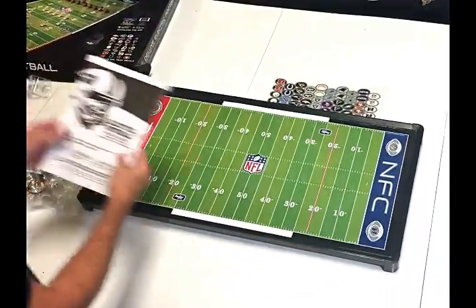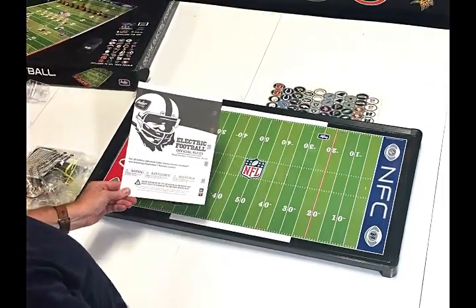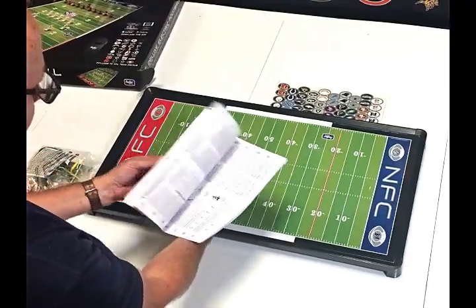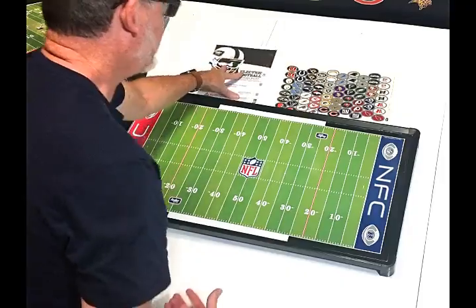The first thing you'll notice is the playbook. The playbook is the official rules and assembly instructions for your electric football game. It's in three different languages and it takes you through how to set it up, how to play, the rules, and the finer points of electric football.